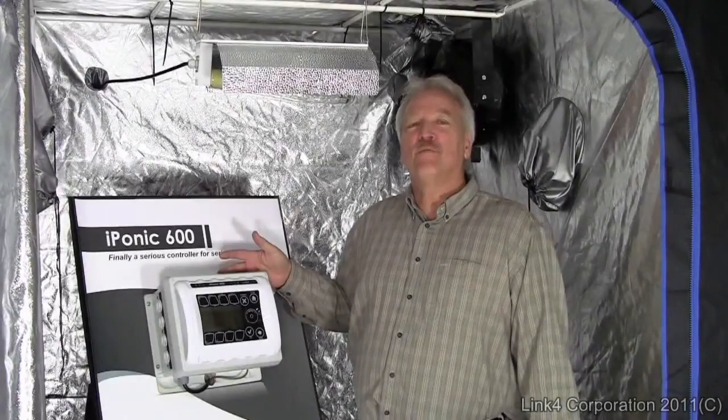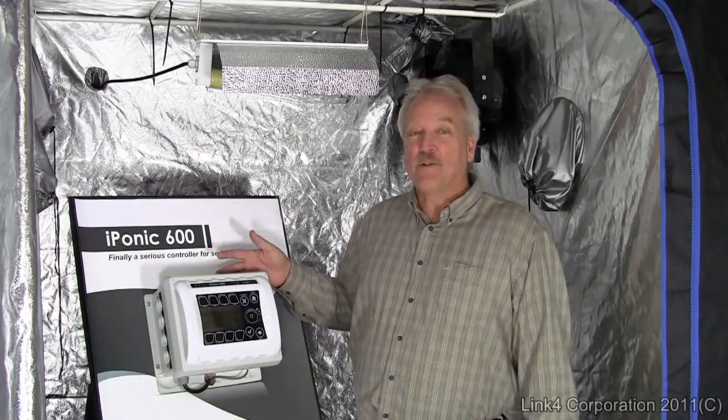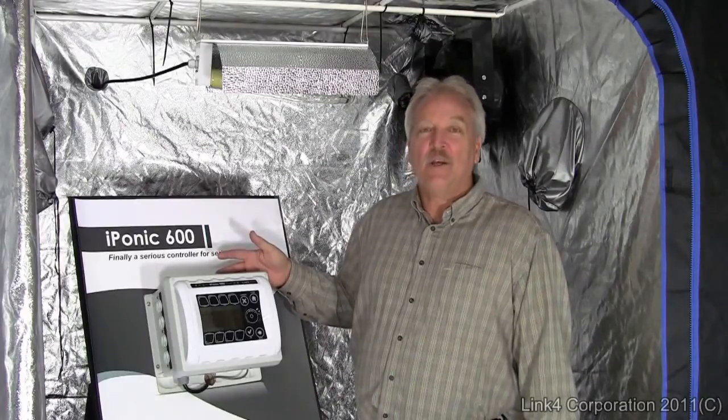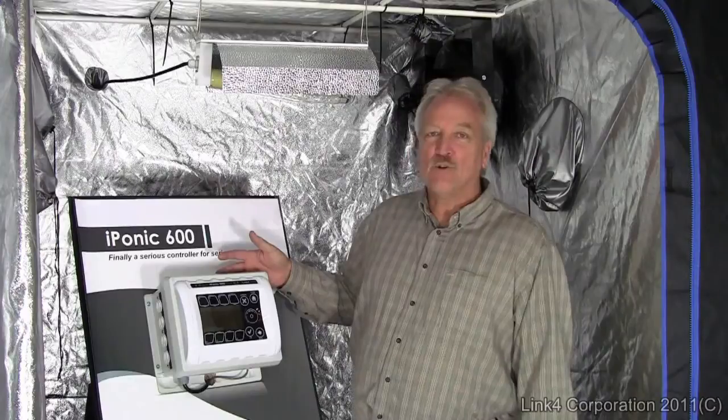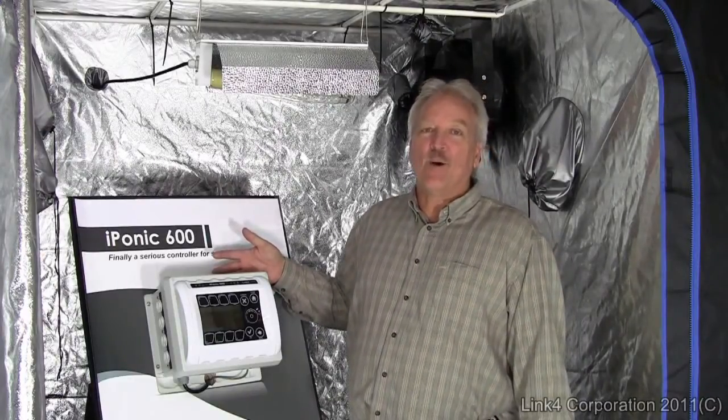Can you control your grow room from anywhere in the world? Yes. With the iPonic optional communications module, you can have internet access to control and monitor your grow room through any PC or smartphone, virtually worldwide.